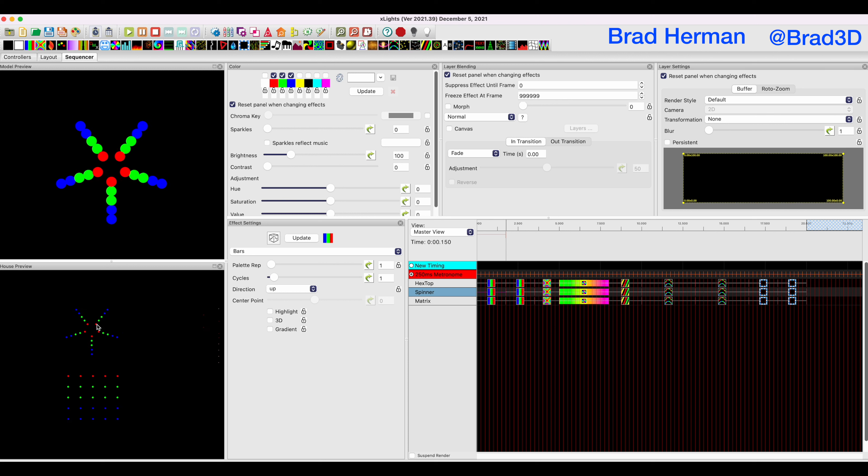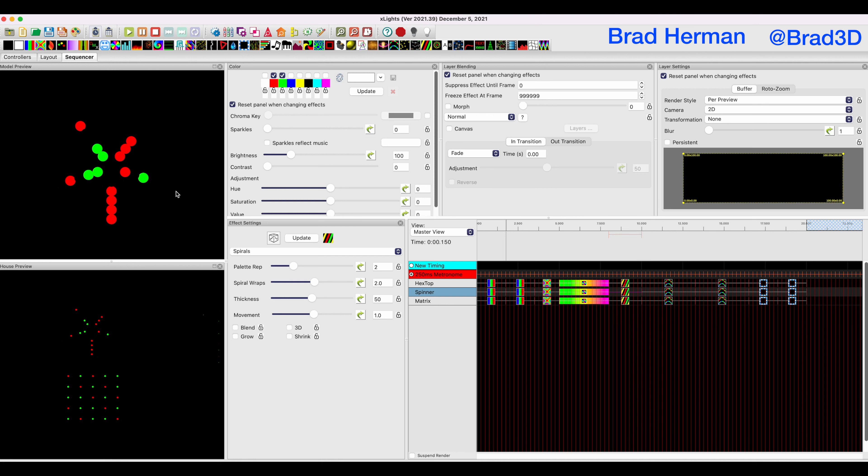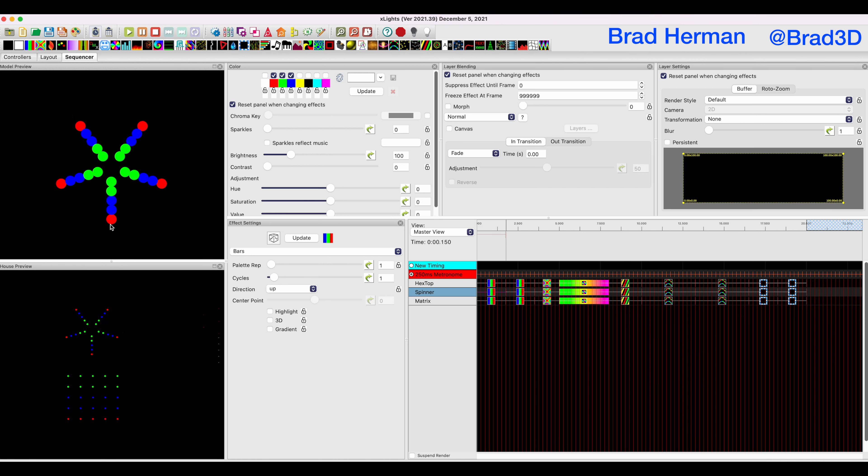If we just did ad hoc wiring without paying attention to our buffer setup, when they put a bars effect on it, they wouldn't get that radial pattern. When they changed the bars to move left, they wouldn't light up like this. They'd still be able to use the per-preview style, which looks at this as a rectangle overlaid graphically, but the other styles really wouldn't work well. You'd get some odd things. A lot of times you want to be able to do that radial effect — these are some of the cool effects you can pull off with a spinner that's set up and configured correctly.